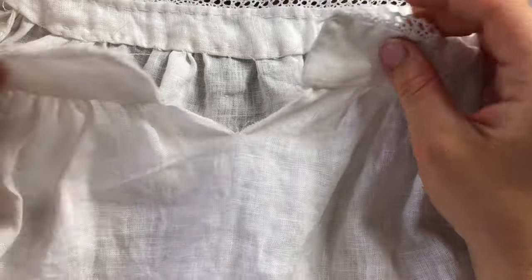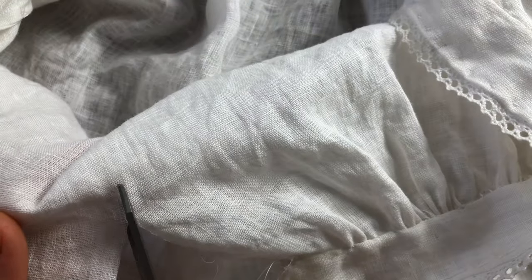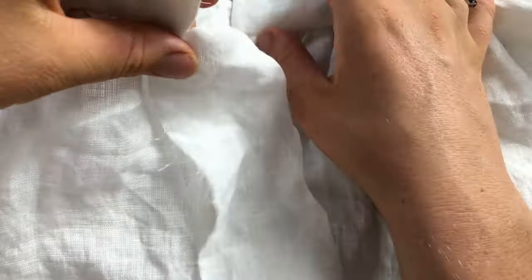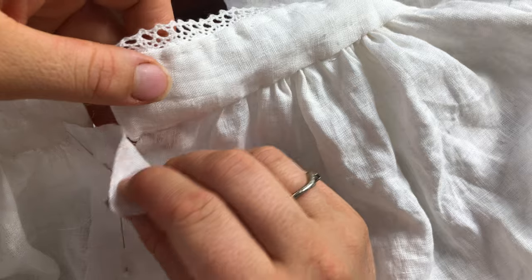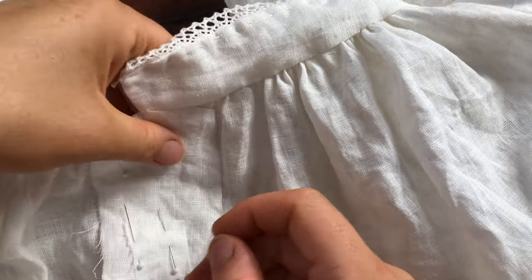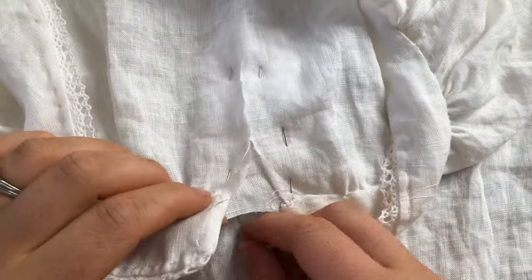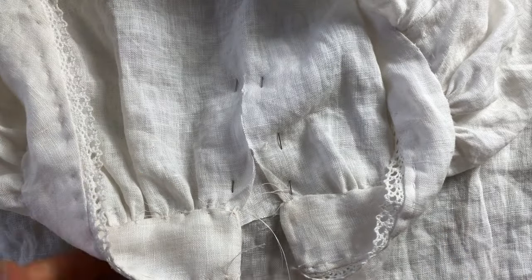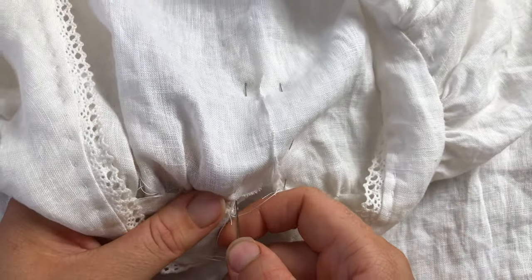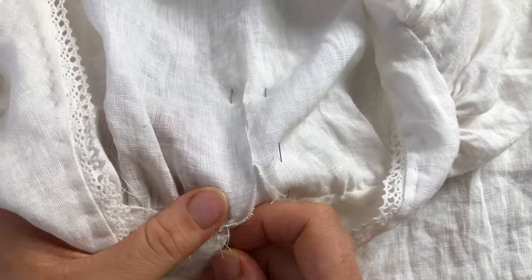Now I'll be finishing up the center front — there's going to be a slash down a bit, and this just helps with getting the chemise on. This was another improvised process; I had to figure out how to finish the edges of that slash. So I pinned on a patch of fabric on the right side of the chemise and sewed around the borders of that slash using hand stitches because it gave me more control.